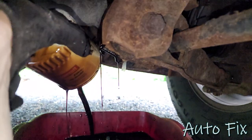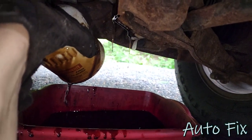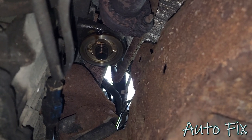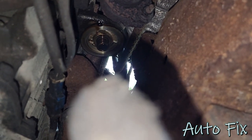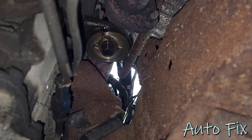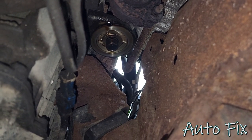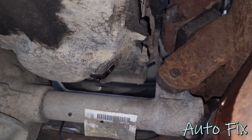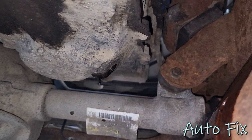Oh, I tipped it. Just aim for the bucket. Make sure you inspect for the gasket — you don't want the gasket to stay on the oil filter housing. You don't want to double-gasket that. This is pretty much down to a slow trickle, so in about a minute I'm just going to plug it up and then we'll put the filter on and move up top.